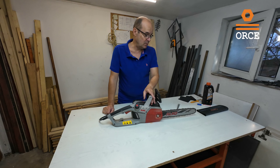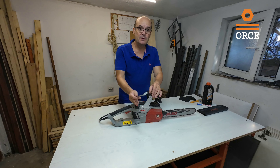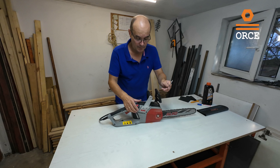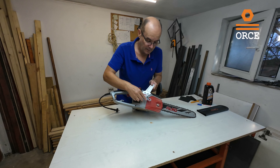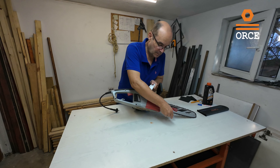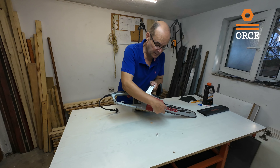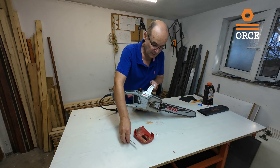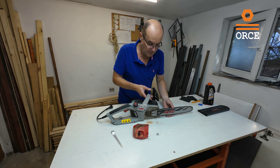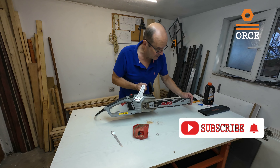After the work, this chainsaw needs to be cleaned. For that purpose we have only one tool — I will show you how simple it is. This one nut gives us access to the chainsaw. The next step will be detaching the blade.